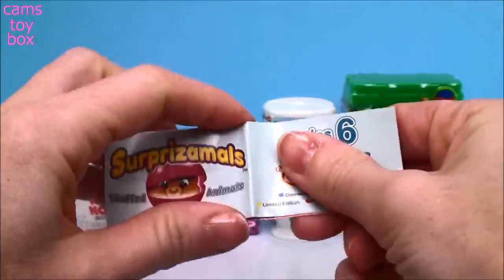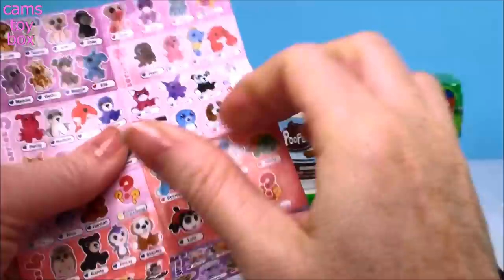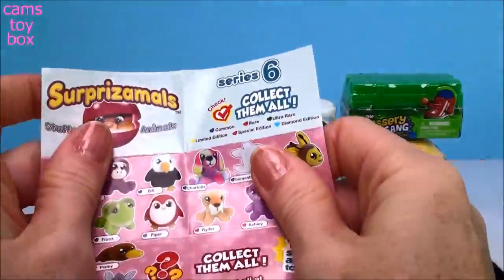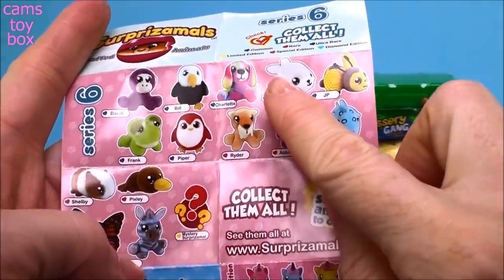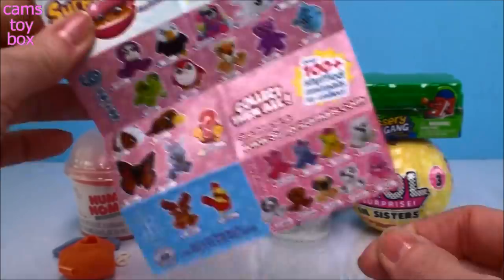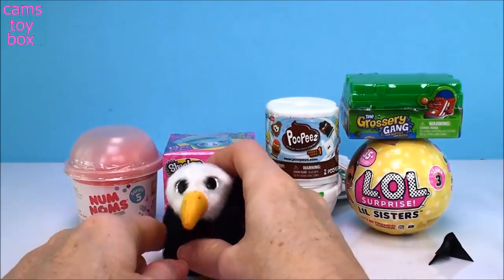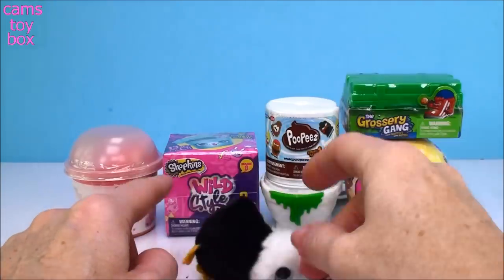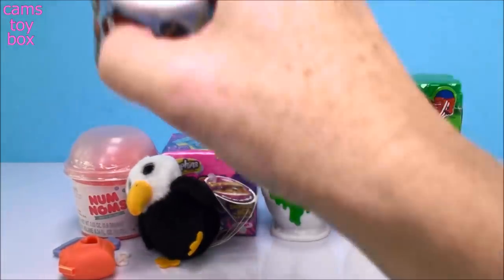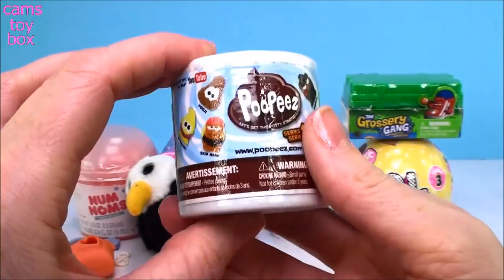The collector's guide tells us the rarity of our Surprisimals. This is the older series, which is cool — they give you all of the ones up to the current one. Here's Series 6. Oh, here's Bill, the very second one, and he has a little blue heart which means that he is a common Surprisimals for this series. Super cool. I'm getting really, really close to finishing my collection on this one.